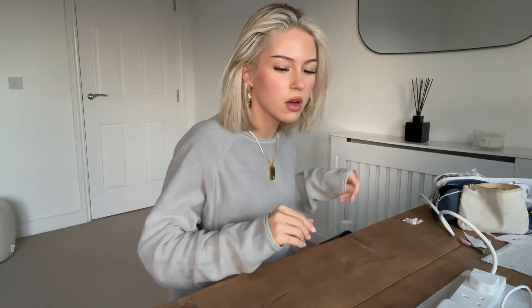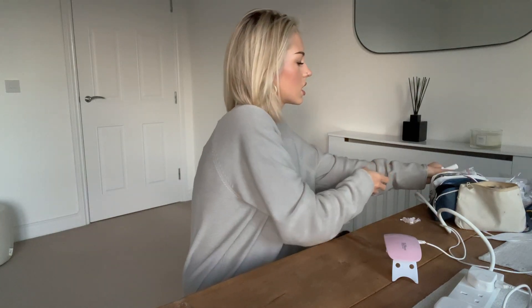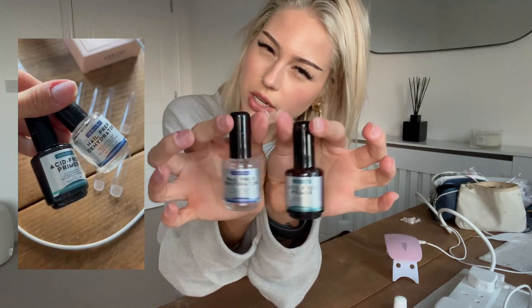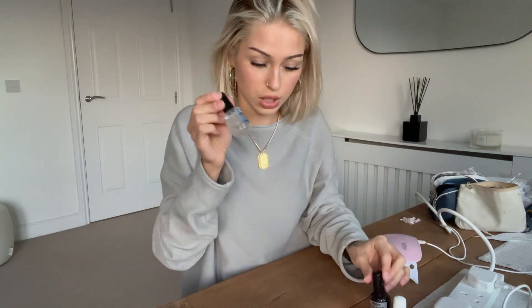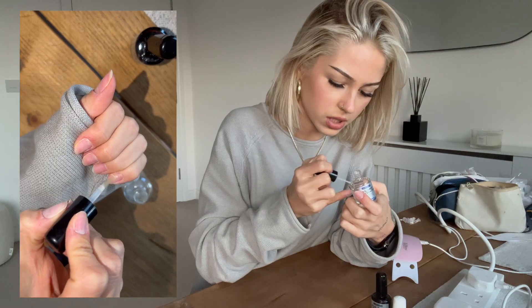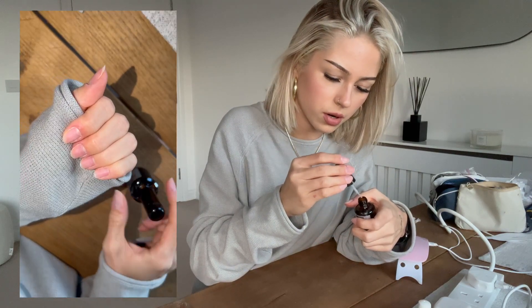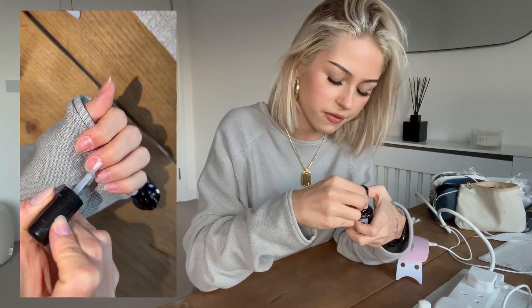We're done - every single one of them is filed. I can now plug in this new lamp; I prefer these blue ones, so much easier and quicker. I've got these two important items from the start of the video. Don't get them mixed up - the first thing you do is dehydrate, then put primer on. I'm putting the dehydrator on and tapping off the excess, then tapping the primer on - just a layer. That's your nail prep: filed, dehydrated, and primed.